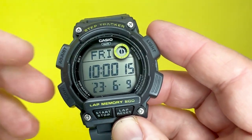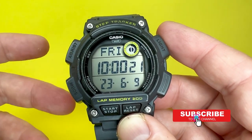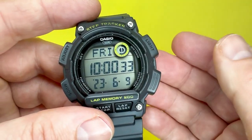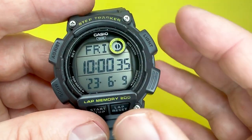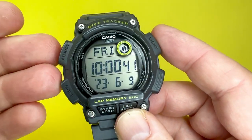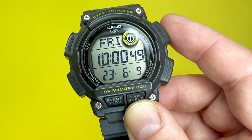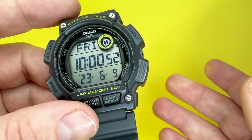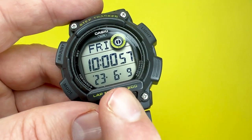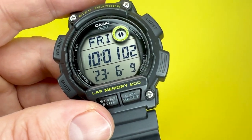Moving on from the physicality of the Casio WS2100H, let's look at the module features built into this watch. Starting with the smaller features: this watch can easily display the time in 12 and 24-hour formats. It also features an automatic calendar that, once set, can take into account leap years so it should always display the correct date. It also has a mute function which can mute button presses to make this watch super quiet to operate.